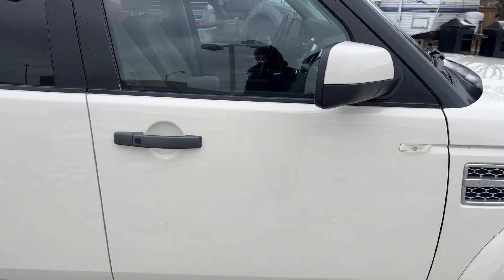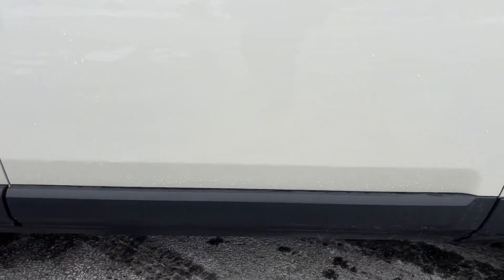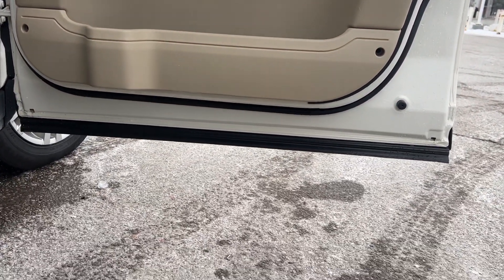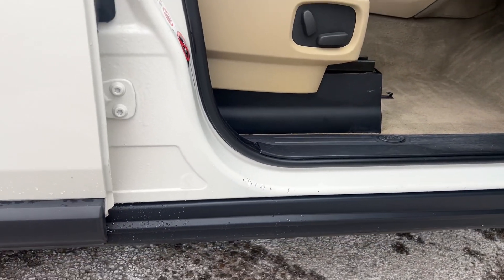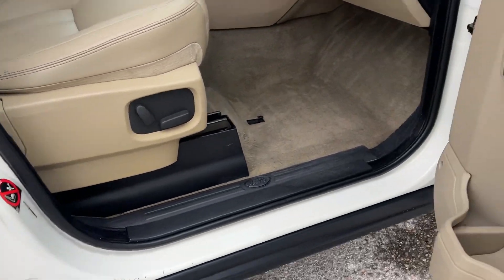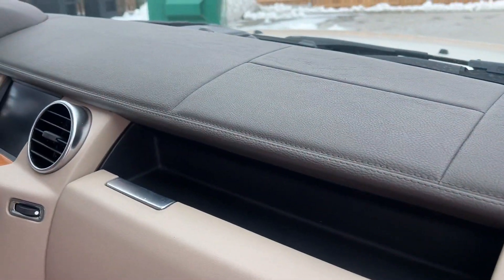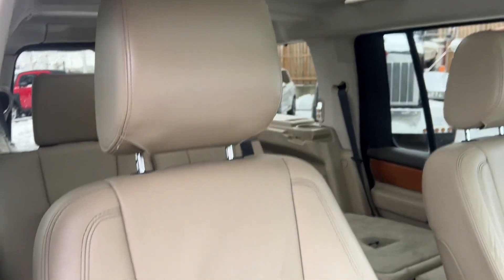Last but not least, the front passenger door. Door is in good shape. Door jamb is nice and neat — we've got a lot of carpet. The dash has held up very well, and of course the seat looks great.